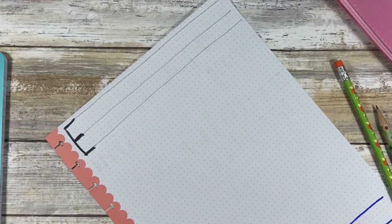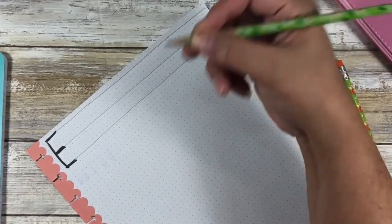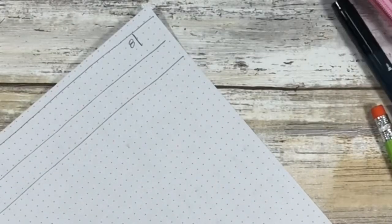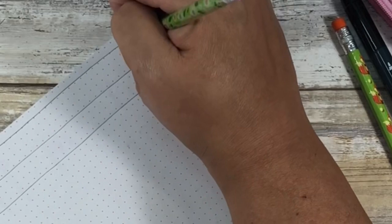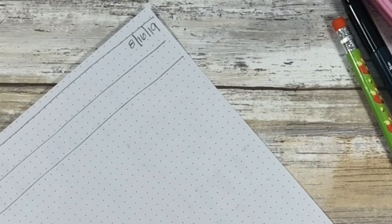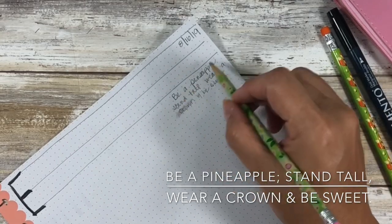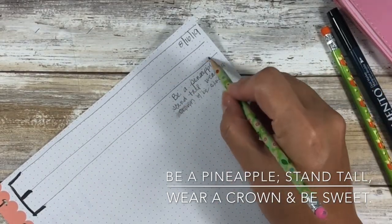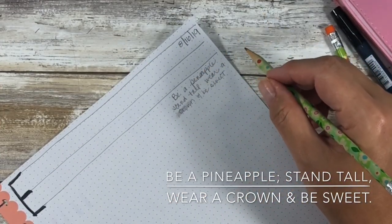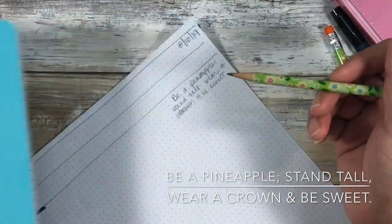Make a long E at the top of your page, and then I also want you to put whatever today's date is in the corner. Whether you're using a pen or a pencil, just use that for this. Today is the 16th when I am filming. For this lesson only, I'd like you to write the sentence you see on the screen under the long E. It says: 'Be a pineapple — stand tall, wear a crown, and be sweet.' And not coincidentally, that's what the composition notebook says.